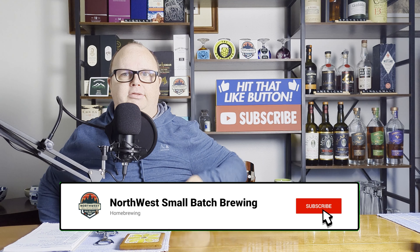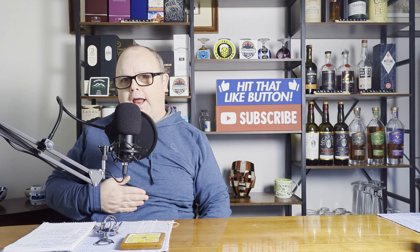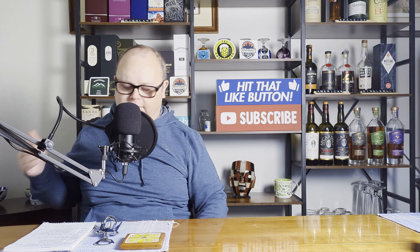Hey everybody, welcome back to Northland's Small Batch Brewing. I'm Steven, and today is Brew Talk. This one is an interesting one that's going to have some controversy, I'm sure. There are things that homebrewers have tried to take from commercial brewing and claim that it is the right way to do homebrewing, when in fact it's not necessary, doesn't really help, or just isn't something you need to do at the homebrewing level.